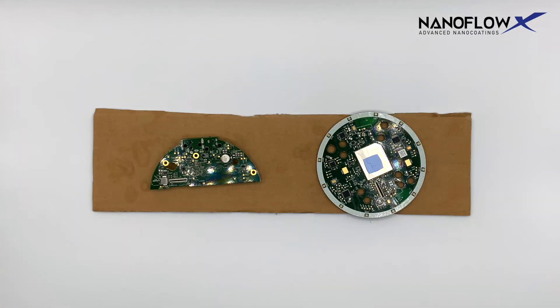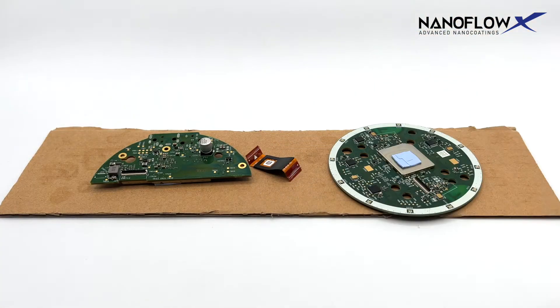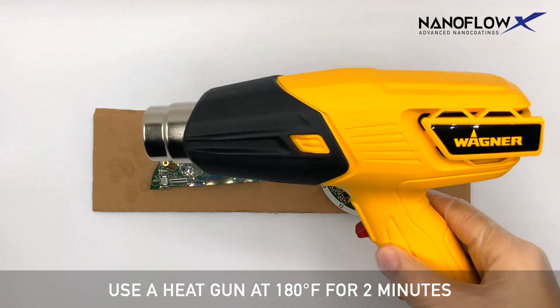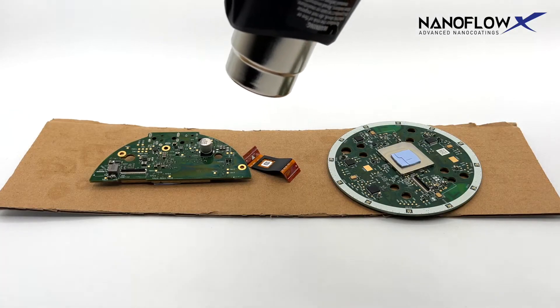Place components on a non-conductive, heat-resistant surface. Use a heat gun at 180 degrees for two minutes to heat cure the surface of the components.